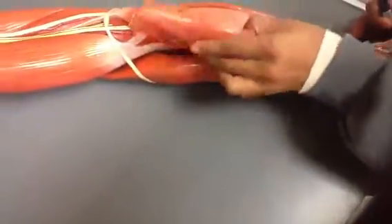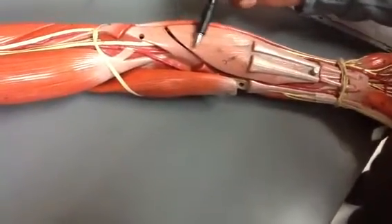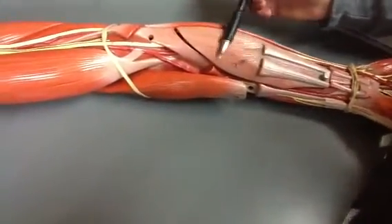If we remove the top layer, this is the intermediate layer, and this region right here is the flexor digitorum superficialis.